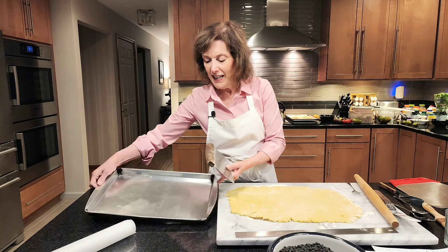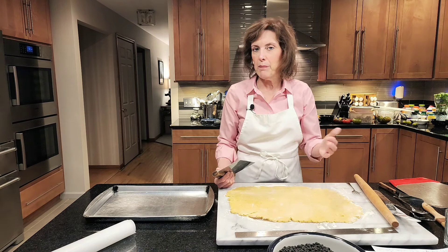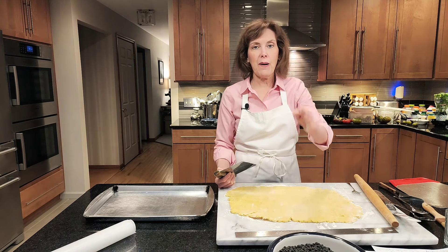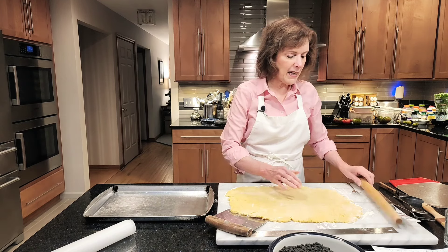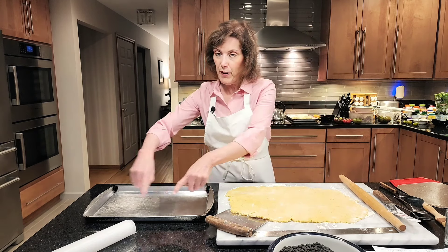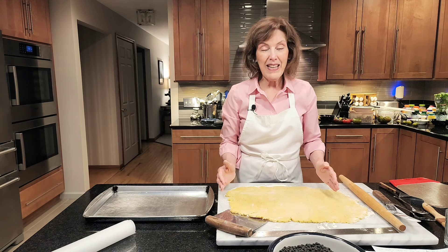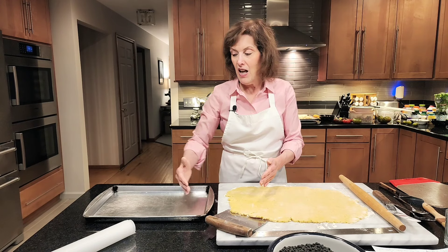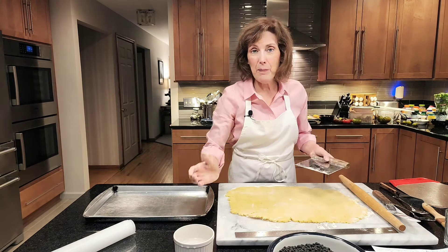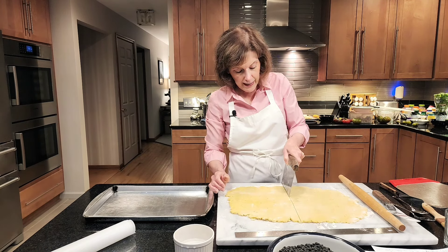Now I've rolled it out. I have a pan that is 10 by 15 with sides — like a regular jelly roll pan. I'm going to roll it out a couple of inches longer, so 17 by 12, so that it can go up the sides. It's a little crumbly because of the cornmeal — not to worry. I've sprayed the pan with nonstick cooking spray. It's about 17 by 12 but it's crumbly and will break if I lift it in one piece, so I'm going to cut it in half, use a little water, and patch it together. Nothing is going to happen — it's going to be fine. Do not worry.